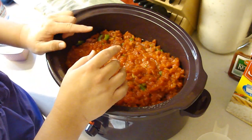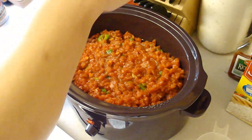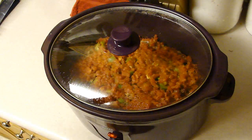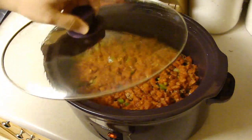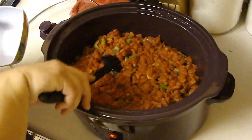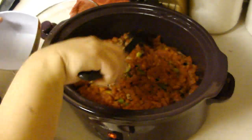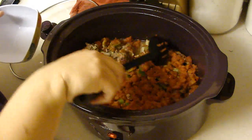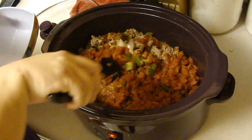I'm going to cover this up and put it on high for one and a half to two hours. Two hours has passed. I opted for two hours versus one hour just because I was a little on the paranoid side, and there's so much here that needs to be cooked. But it looks like at least the rice is cooked.